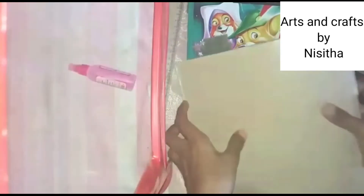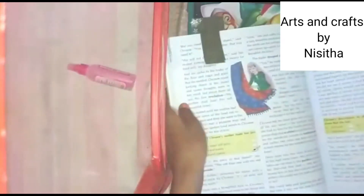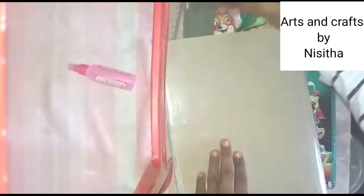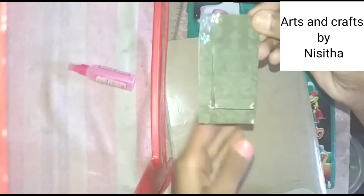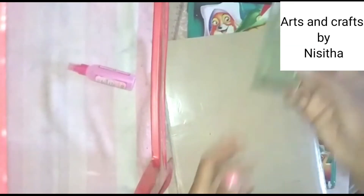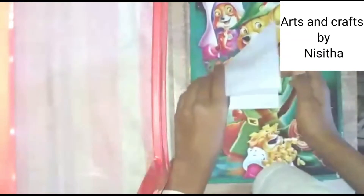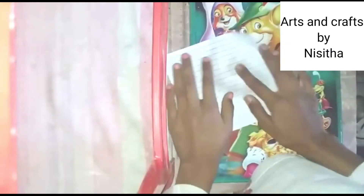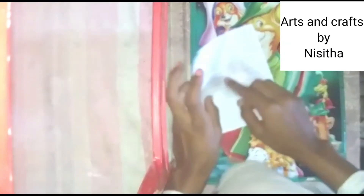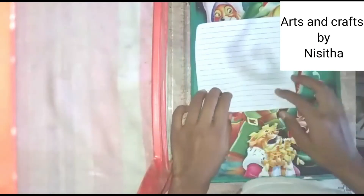Close the notebook and it is looking so beautiful. I hope you like this. Now I am going to make a butterfly. To make the butterfly you want this type of paper and scissors.